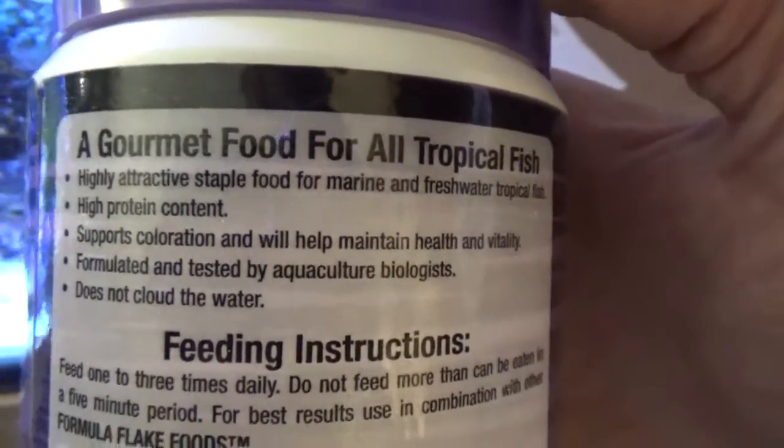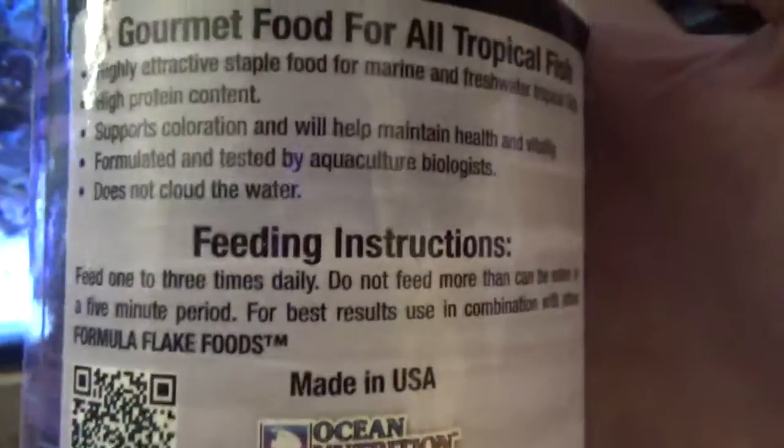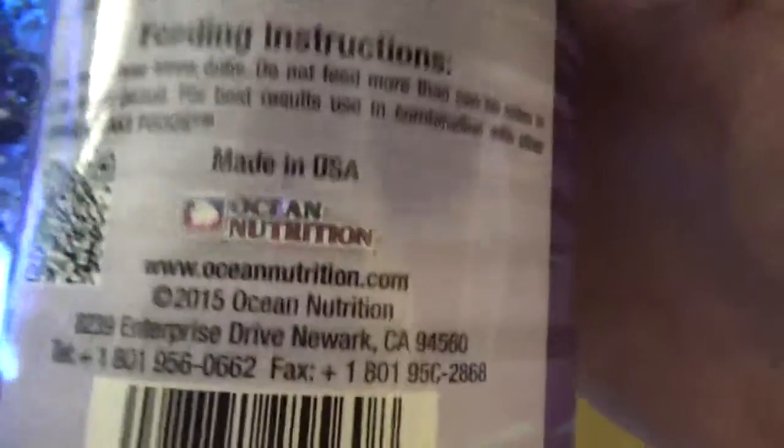Gourmet food for all tropical fish. Feeding instructions - doesn't say nothing about chopsticks, ain't that something. I'll call them and tell them. It's called Prime Reef Flakes.